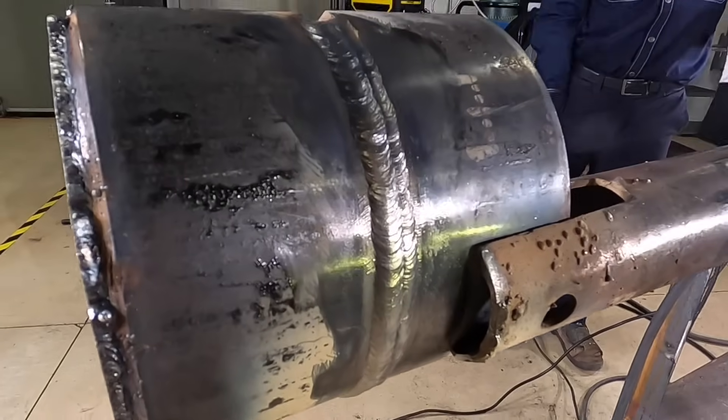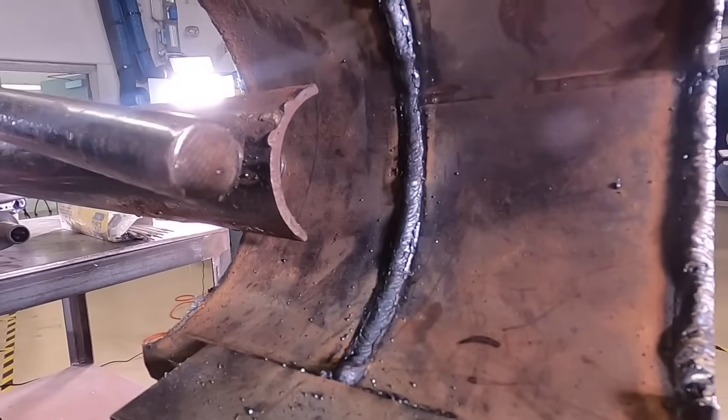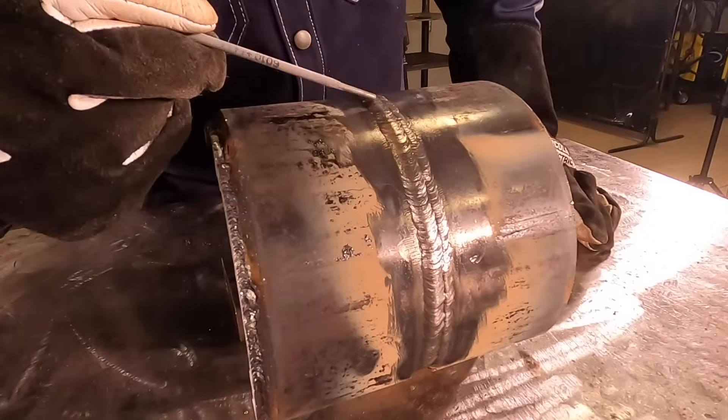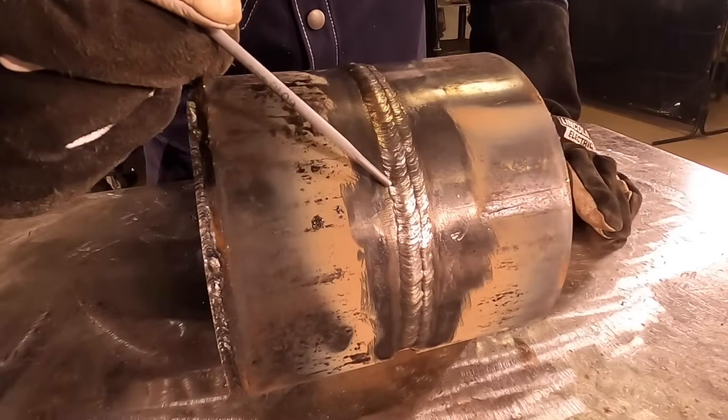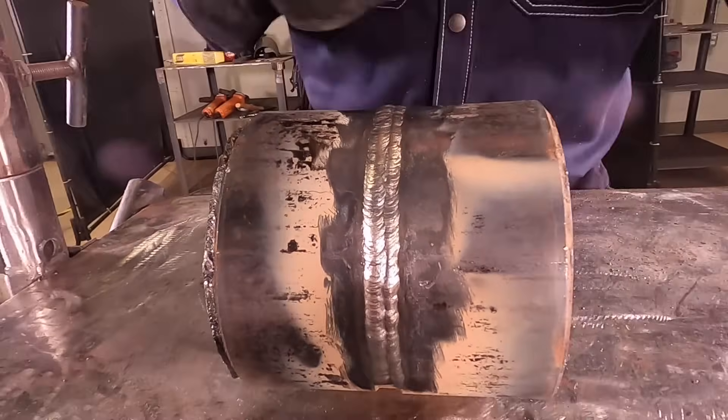I did a two-bead cap which is unconventional — a lot of guys will do a weave, but that's just my personal preference. You can see on the toes of the weld they are tied in nicely and there is no undercut. Thank you for watching. I hope some of my tips and tricks can help you in your future welding career.